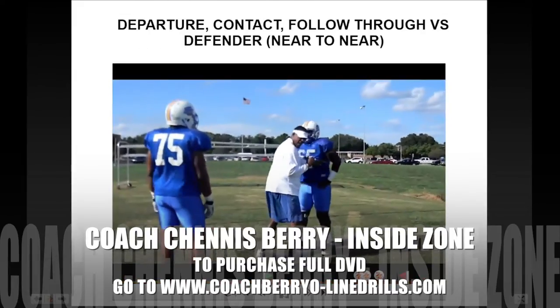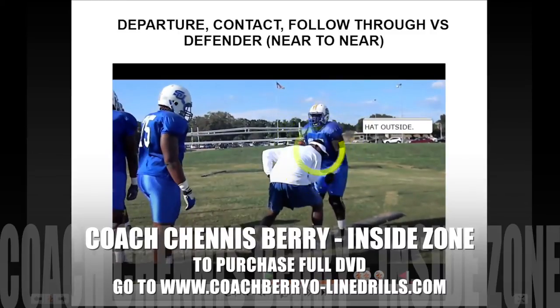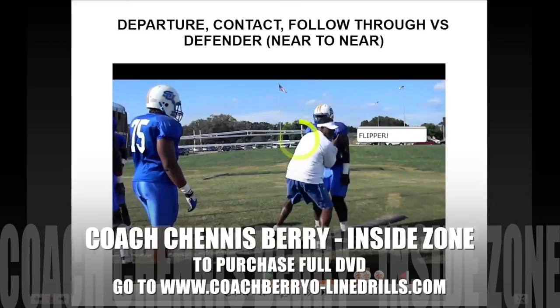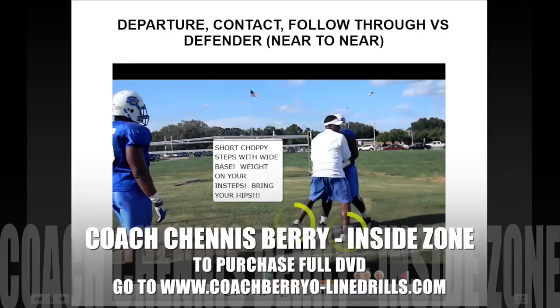Talking about near-to-near fit — we want our hat outside. We want to sell the illusion to the defender that we're trying to reach them. Any defender does not want to get reached; they want to maintain their gap. So we want our hat outside to give the illusion that we're trying to reach the defender, but in all actuality we're not. We want inside body presence, an inside fit — hat outside, inside flipper. Then we want to transition after we come out of the flipper; our hands should already be inside. Transition through the block, through the boards, and finish through. Short choppy steps, wide base. Weight should be distributed on the insteps of your feet — not on your toes, not on your heels — but on your insteps because those are where your power angles are.